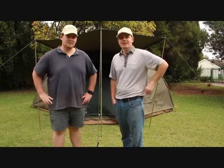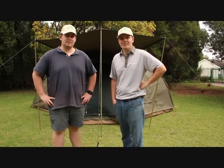Hi everyone, I'm James, this is Kyle from Camp Tent Hire and we're going to show you how to put up the Safari Hexibow 6-8 man tent.